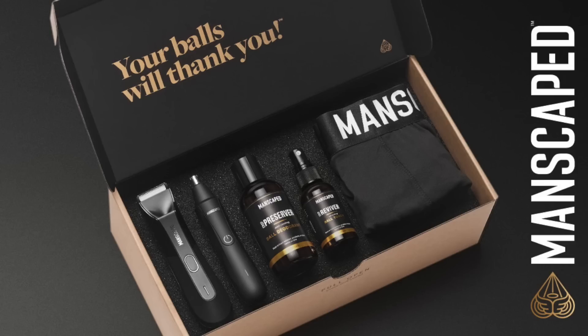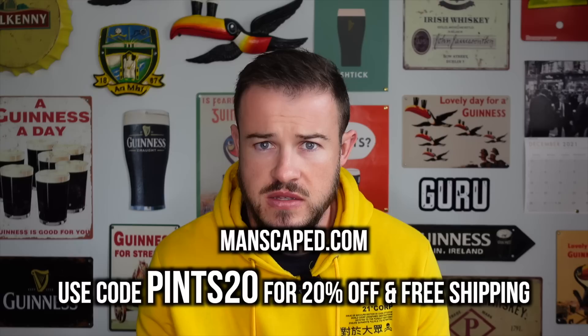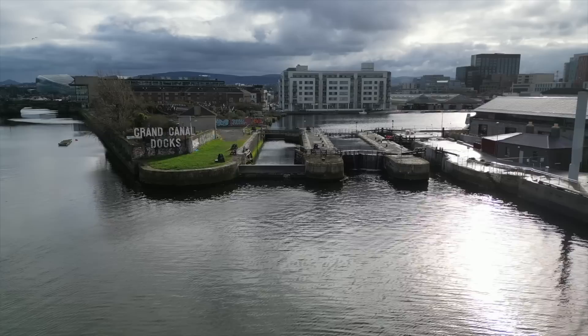Quick word from today's sponsor, Manscaped - the best in the game for below-the-waist grooming. Out of all the fantastic Manscaped products, one of my favourites has always been the boxers, and they've just brought out the Boxers 2.0. It's all part of the Ultimate Performance Package 4.0 - comes in the perfect travel bag, the Shed. You've got the Lawnmower 4.0, the Weed Whacker for hard-to-reach areas, Crop Preserver, Crop Reviver. Go to manscaped.com and use code PINTS20 to get 20% off plus free shipping.